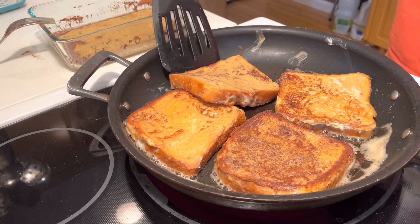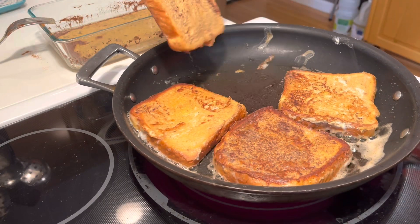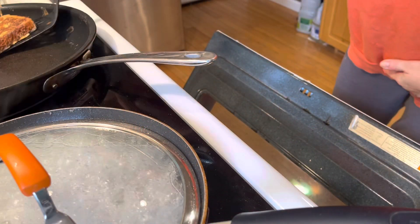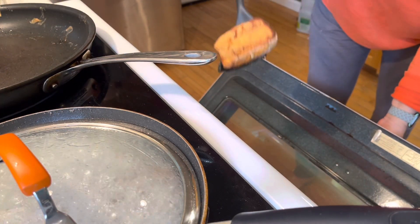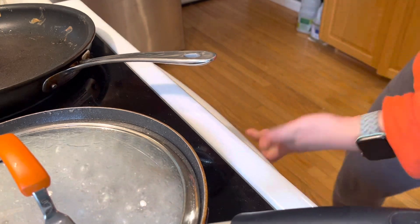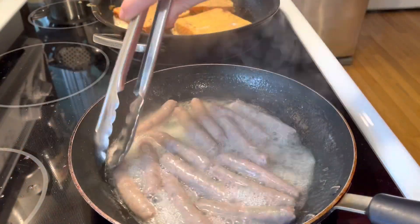I've made that mistake many times where it's burnt on the outside but still gooey on the inside. After those are done, I just put them into the oven just to keep warm — not heated to anything, just keep warm.